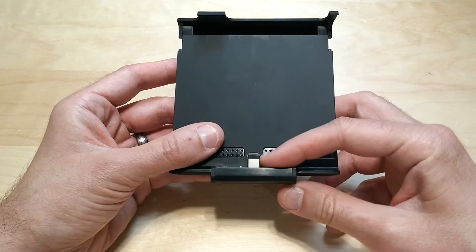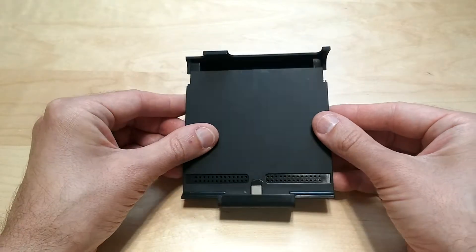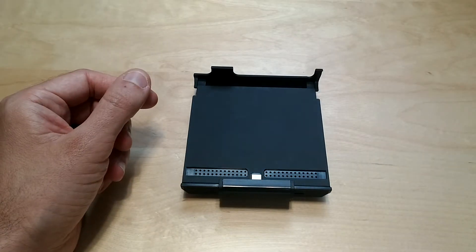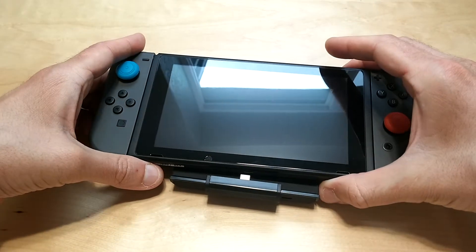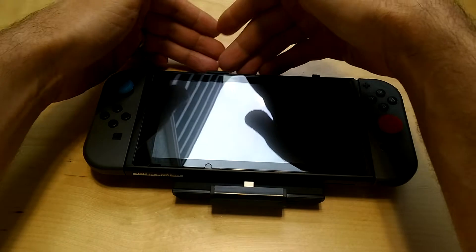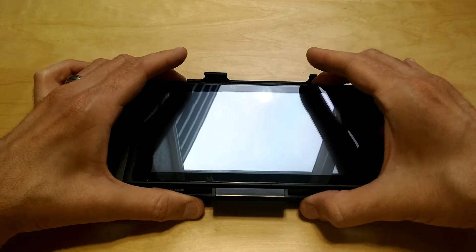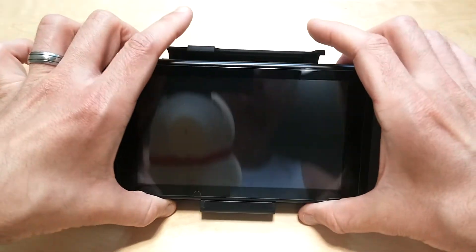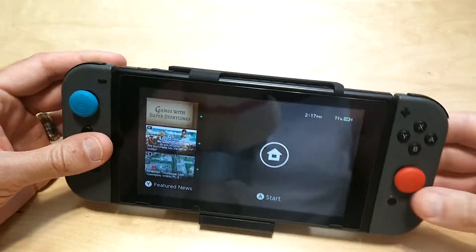You've got a USB-C plug here, so let me put it on the Switch and show you what it looks like. You take your Switch, push it down, then extend the top part out — just take your Switch and push it down onto the USB-C port, then take the top portion and clamp it down onto the Switch.